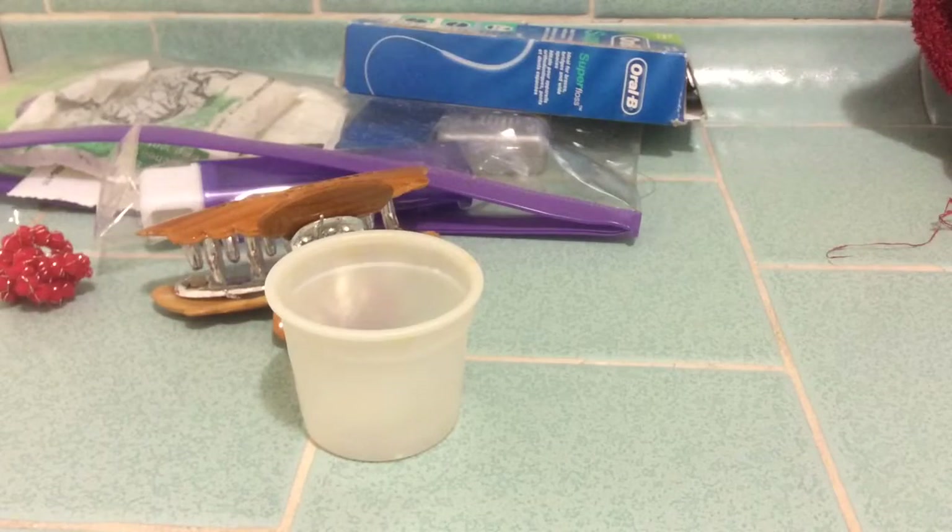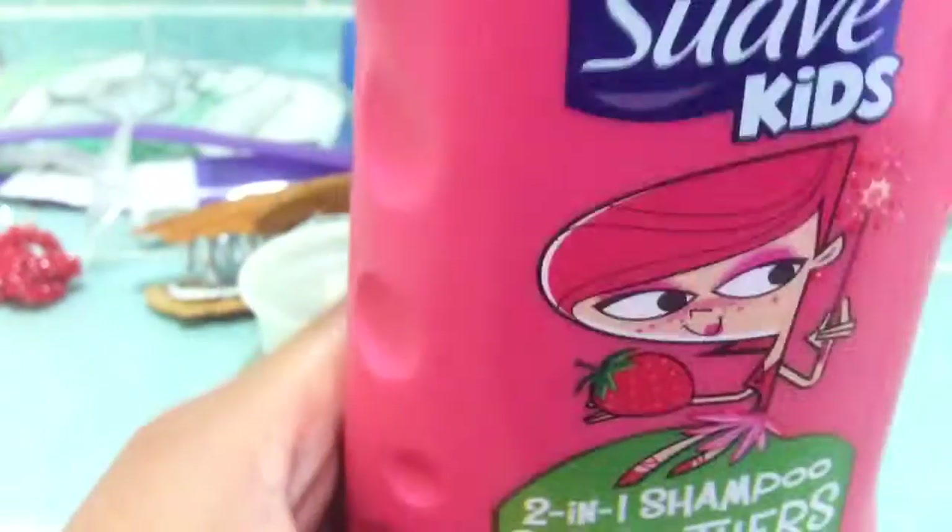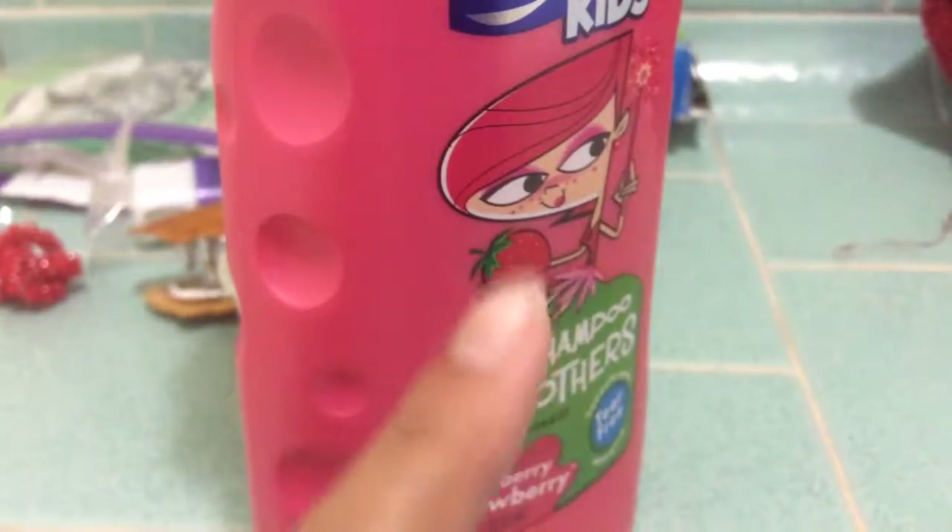The next thing you really, really need — this is the thing that makes the slime work. You need two-in-one shampoo. It doesn't matter which brand, just make sure it's two-in-one. This makes it work. Make sure you have this.